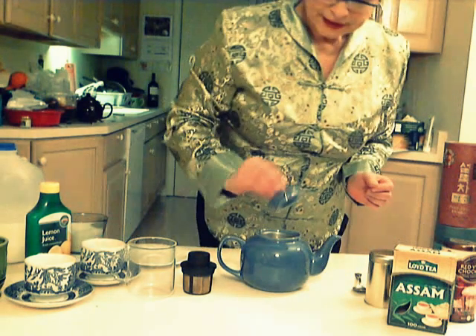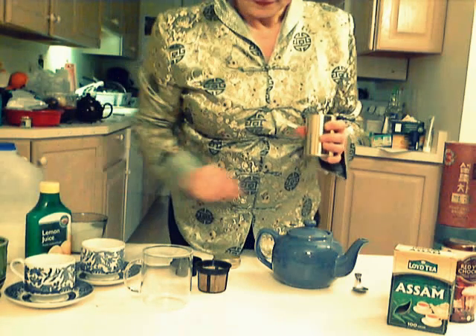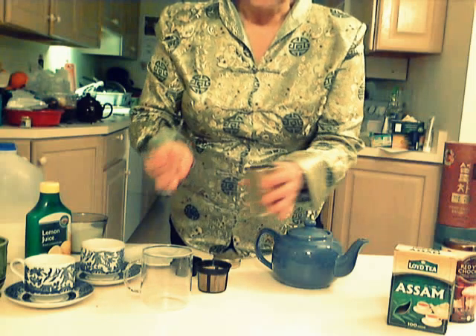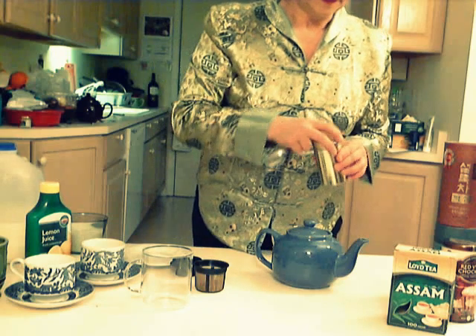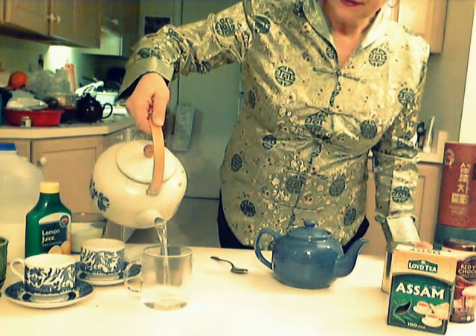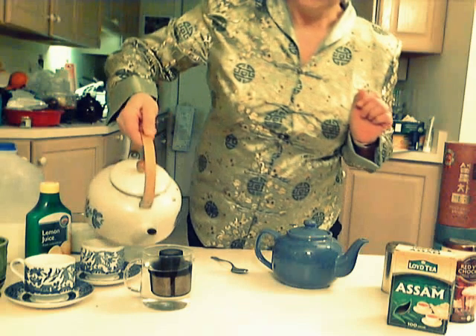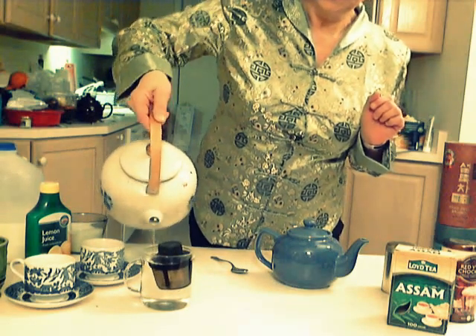Now we're going to cover it and wait approximately four minutes. In the meantime, I want to show you how to make just a mug of tea. I have this infuser here, that's just like a little basket with a lid. This is a mug, which is approximately double the size of the teacup. Therefore, I'm going to need about two teaspoons of loose leaf tea to make a proper mug of tea. I'm going to close it, pour water in first, and then insert our infuser into the cup and add a little more water. It's steeping nicely.